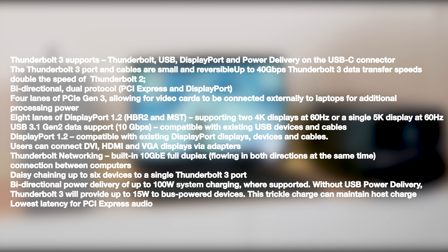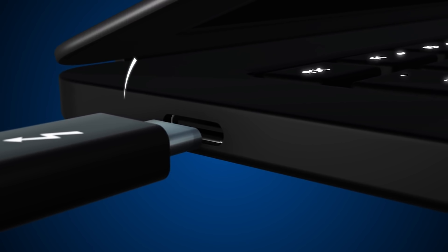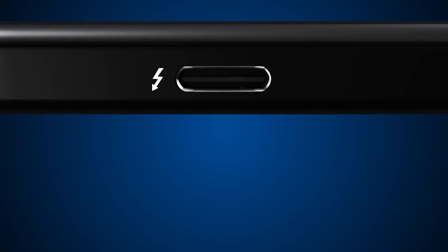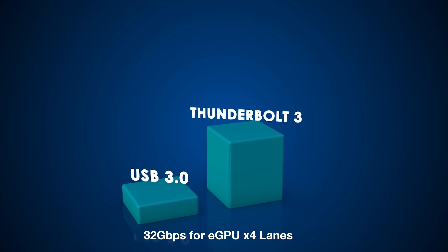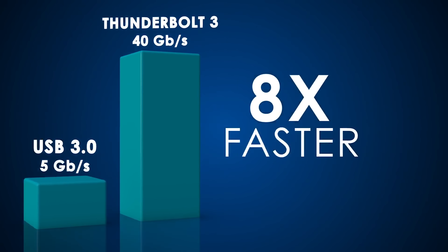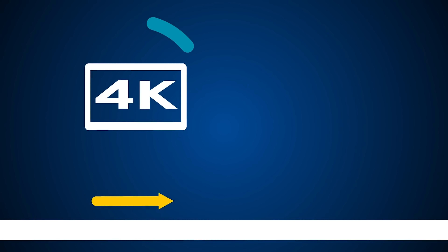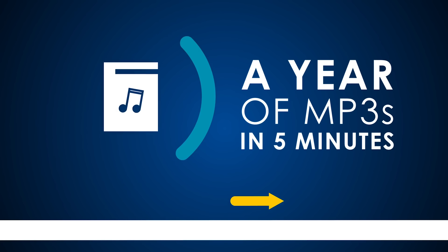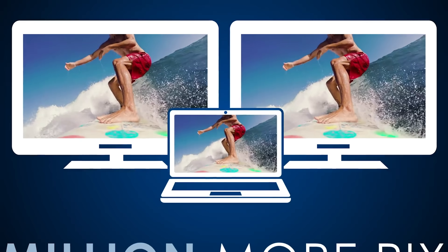Thunderbolt 3 was made for everything — docks, fast external storage, ethernet, hubs with multiple devices. That is fantastic, but it comes at a cost: overheads. All those overheads reduce bandwidth even further from the theoretical 32 gigabits per second, which works out to about 1,000 megabytes — actually 984 megabytes — per lane of PCIe, or around 8 gigabits per second per lane. Meanwhile, 4K displays can take up to 17 gigabits per second, though those are routed through separate display lanes built into Thunderbolt, not through the x4 PCIe lanes.